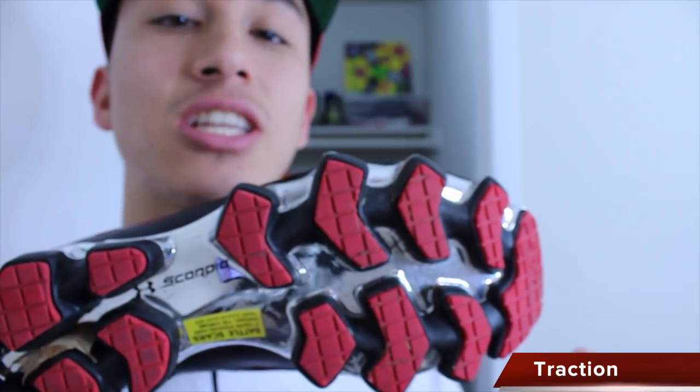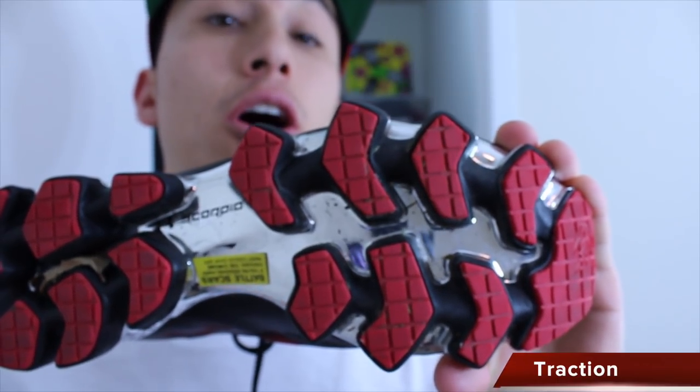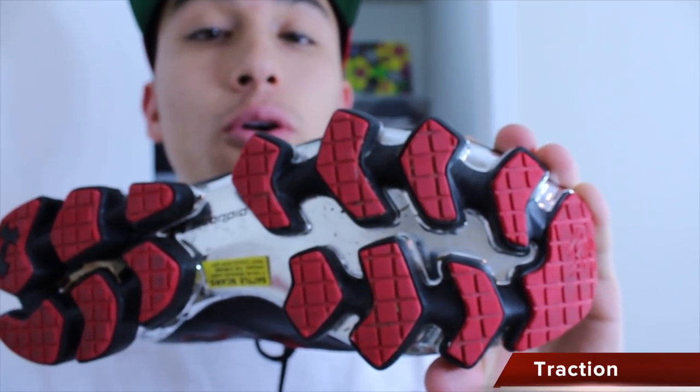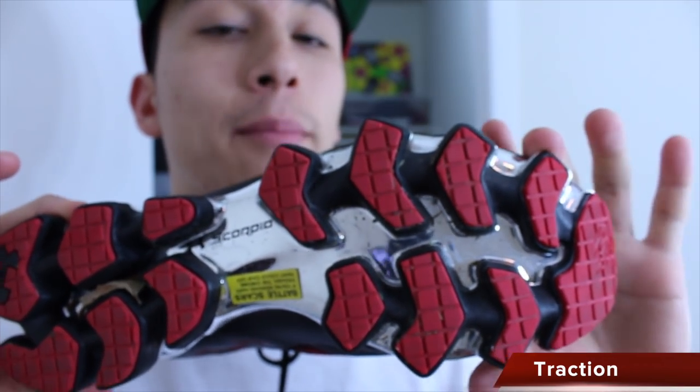Not only does it perform better, but it lasts longer as well. No matter what surface you may come across while running in the Under Armour Scorpio, the traction is going to have you covered — wet, grass, trail, road — it's going to work and it's going to work for a long time.